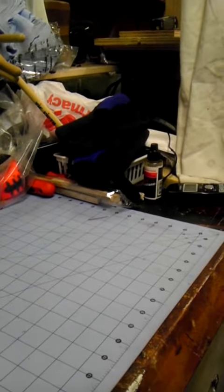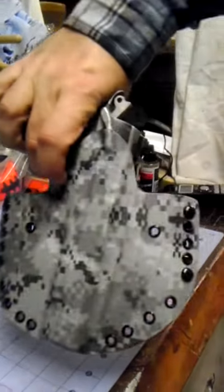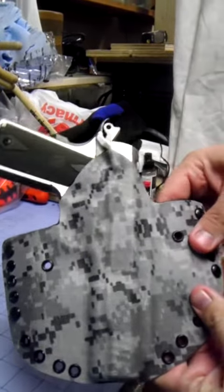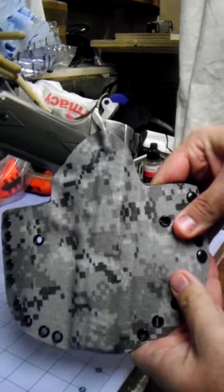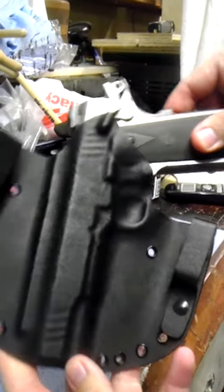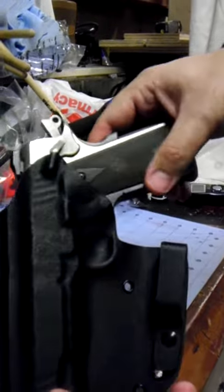Hey YouTubers, just finished a holster for a 1911 .45. The customer wanted the urban camo look to it, so that's how it came out — not too shabby. Excellent definition all the way through. They wanted a high sweat shield, so that's what we did for them.